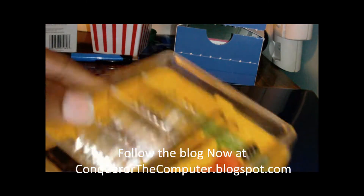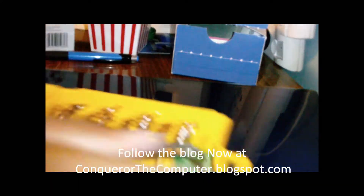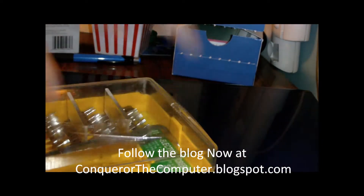You need a basic toolkit — something like this. Anything that's basically got small tools in it. You can really just use a flathead or a Phillips screwdriver to get inside the computer. I'm going to go in and pick a Phillips — this one right here should be good.